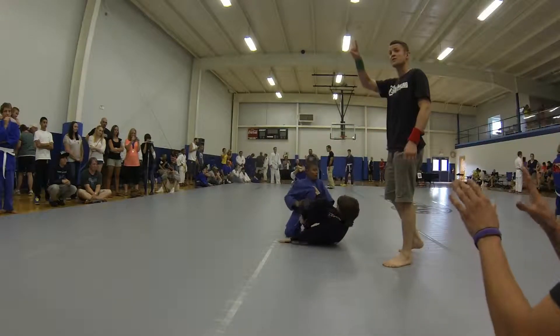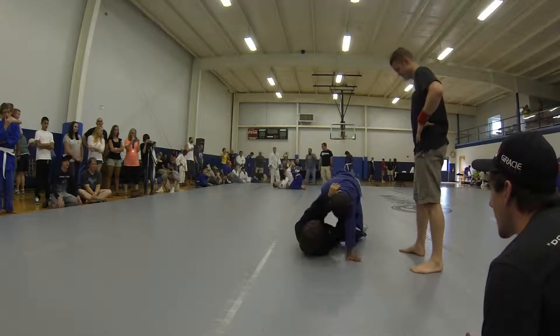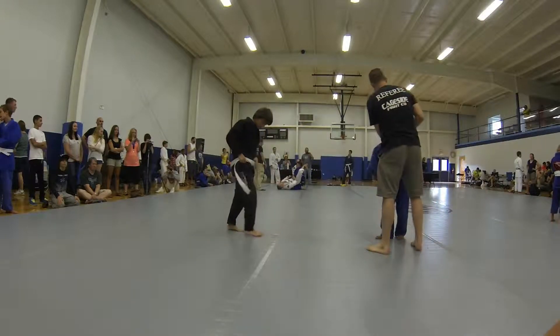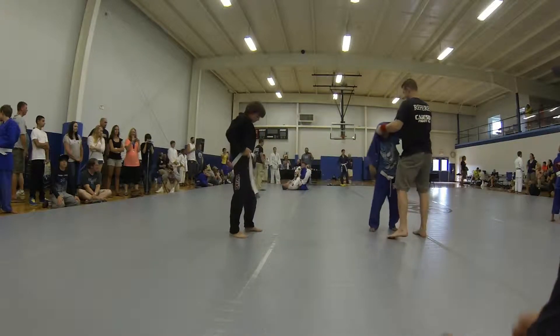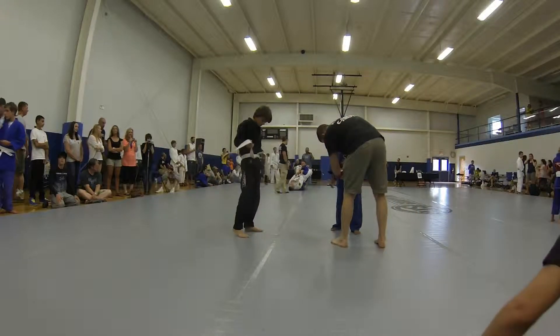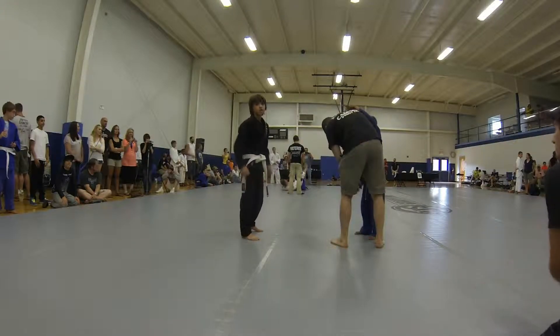There you go, Austin. Go to work. You've got to go to work. Come on. Go to work. Make space. Grab his leg. Fix the belt. You're doing good. Just flip. Hey, get it tight.